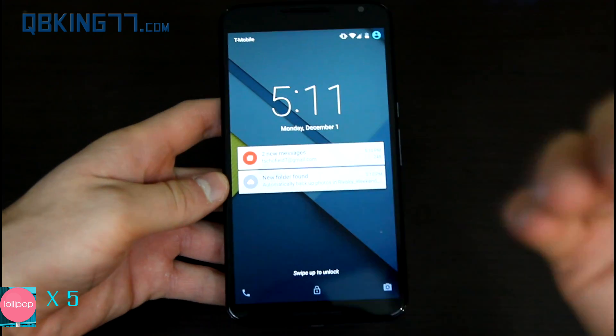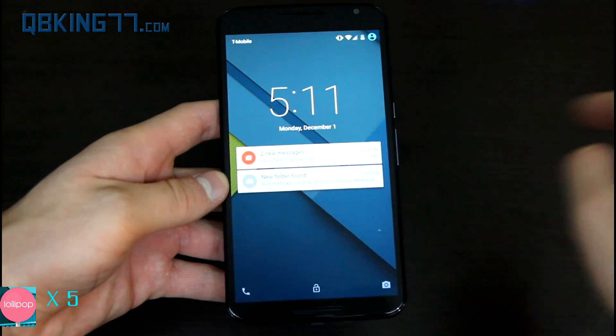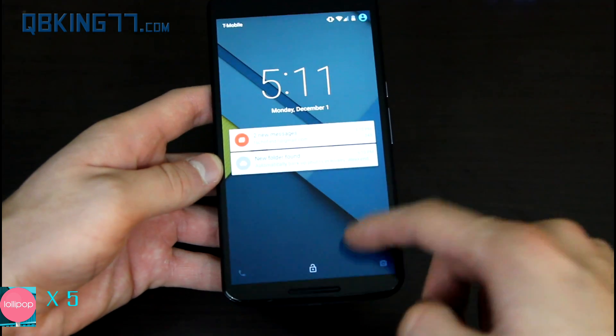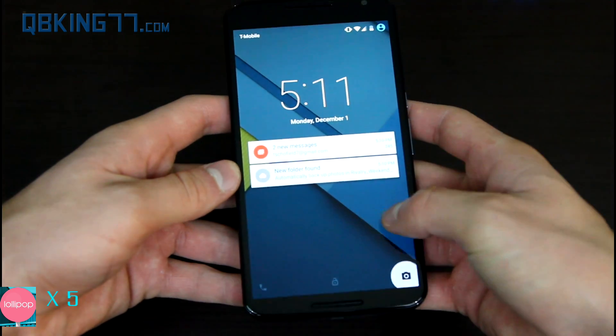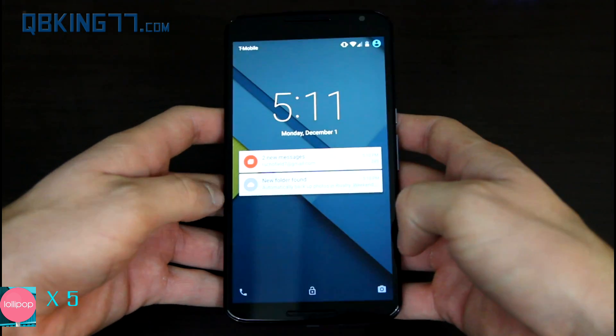It's brand new and totally revamped. You might remember it used to be a little circle in the middle — you used to have to swipe outside the circle — but now it's totally different. You tap on the screen and it lets you know to swipe up to unlock. If you just swipe up, it's going to unlock your phone and go to your home screen. If you swipe from the right of the device, it's going to open up your camera application, and if you swipe from the left, it's going to open up your dialer.